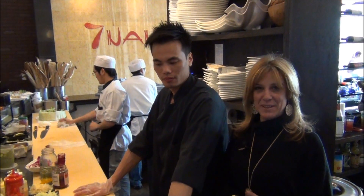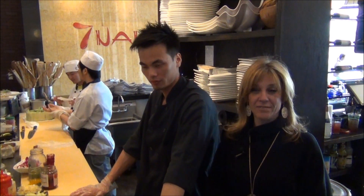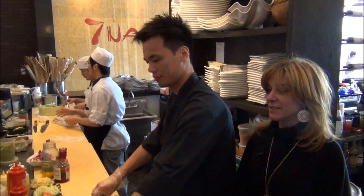Hi, my name is KK from Seven Nana, and this is Skye, and we're going to be making a volcano roll, which is one of my favorites and one of the more popular ones.